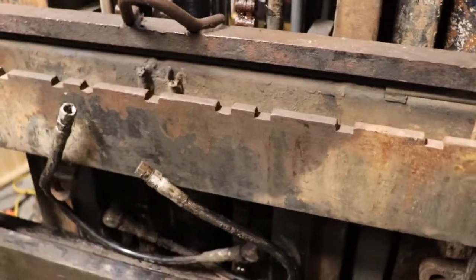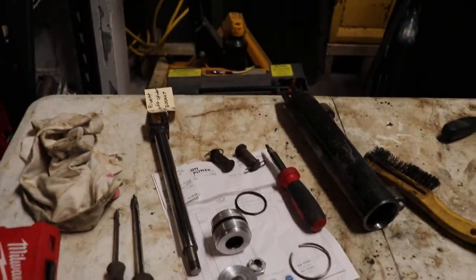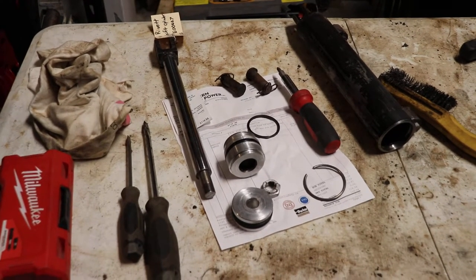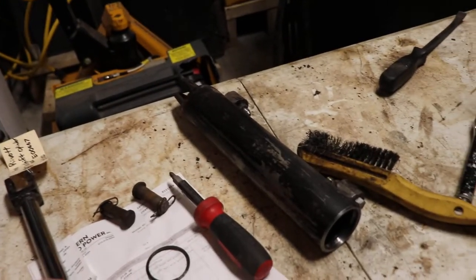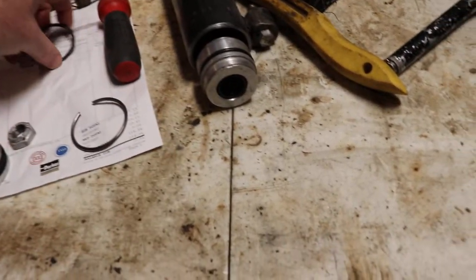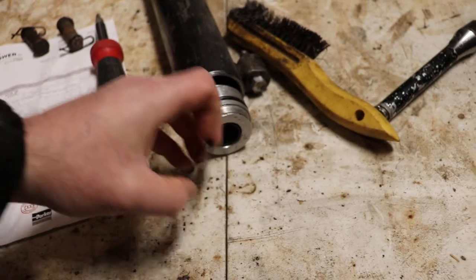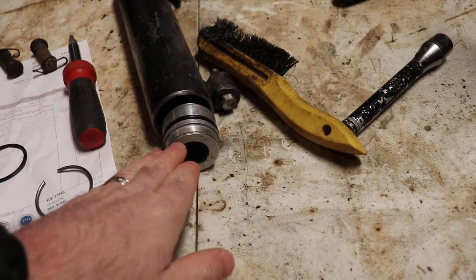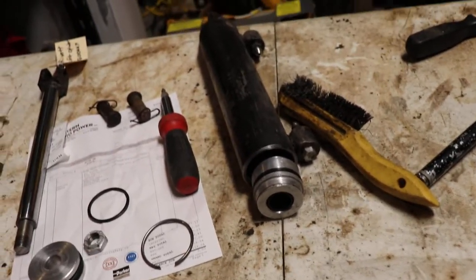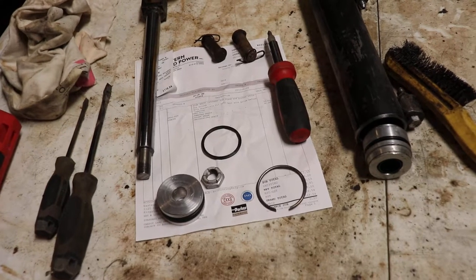Once you get the cylinder off, you'll have to take it apart. This one is already apart, and because it's a small outfit there's no parts list available. What you're going to be facing: first, remove this little snap ring, which will allow you to push this piece in. When you push it in about a half an inch, you'll get access to this ring. Stick a screwdriver in there and pop it out, and at that point you'll be able to withdraw the entire piston system out of the cylinder.